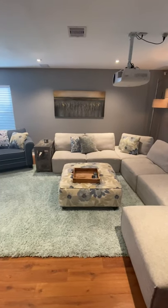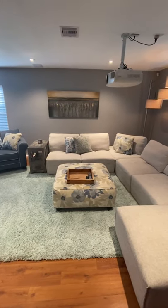Alrighty folks, you're all set to check in. This is a quick tutorial on how to use the home theater system.